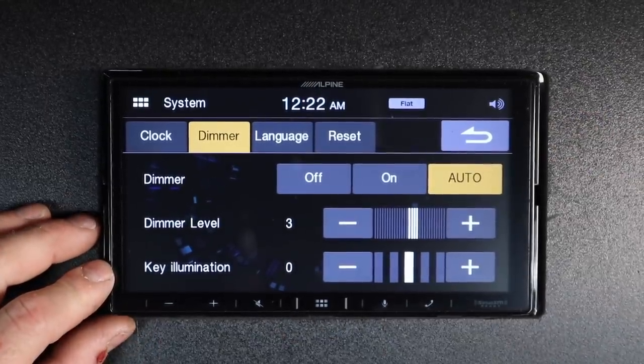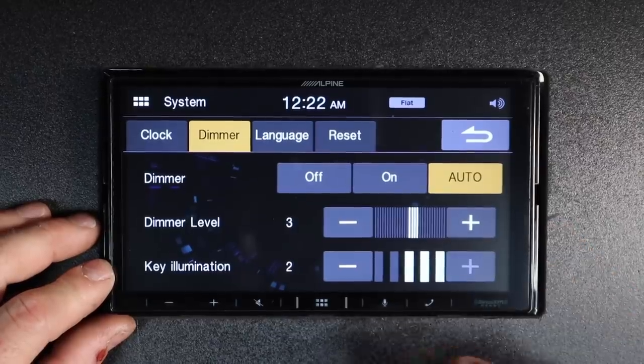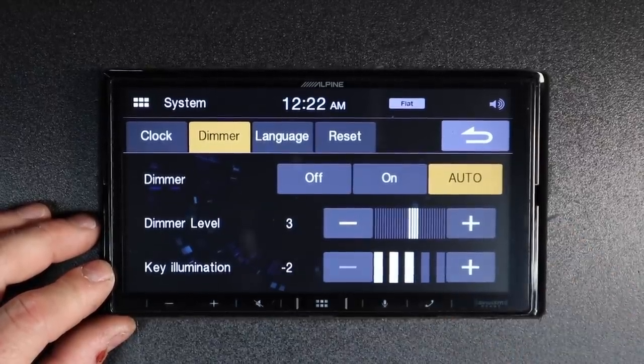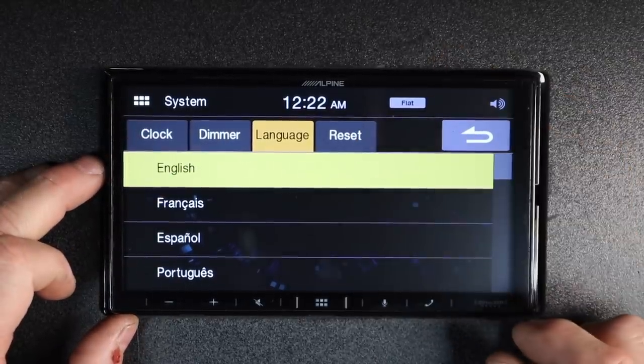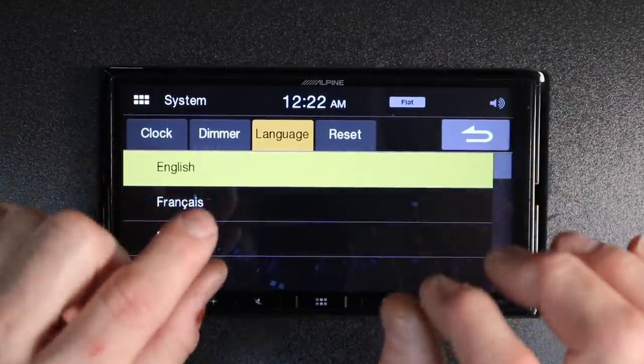Key illumination controls the buttons across the bottom — if you want them brighter, turn it up; if they're annoying, turn them down. If the radio was set up for the wrong language, this is where you change it. And last but not least is reset, which we'll come back to at the end.